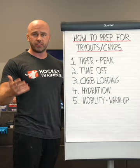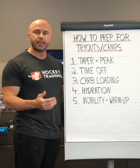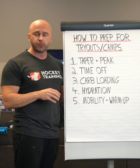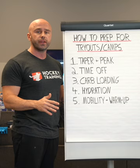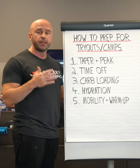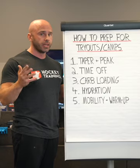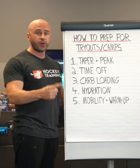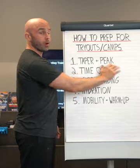I can't emphasize the importance of a tapering and peaking phase enough. It's something I really like to do with the hockey athletes who run the off-season domination program here at HockeyTraining.com — it's built right into the tapering and peaking phase. I also build in a tapering and peaking phase in the in-season program prior to playoffs. We want to peak and be our absolute best for tryouts, camps, and playoffs. That is incredibly important.